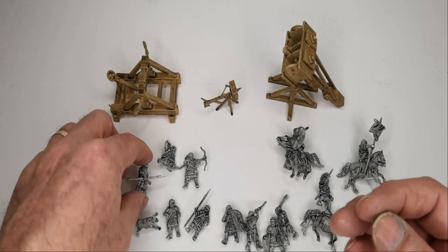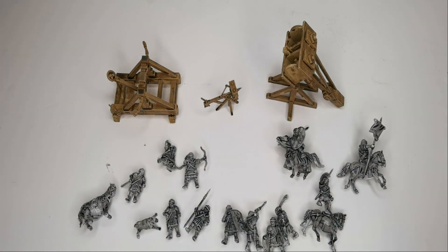So there we have it - the 28mm 3D files for the March to Rome Kickstarter. I'll have a look at the Celts in another video. Thanks very much for watching.